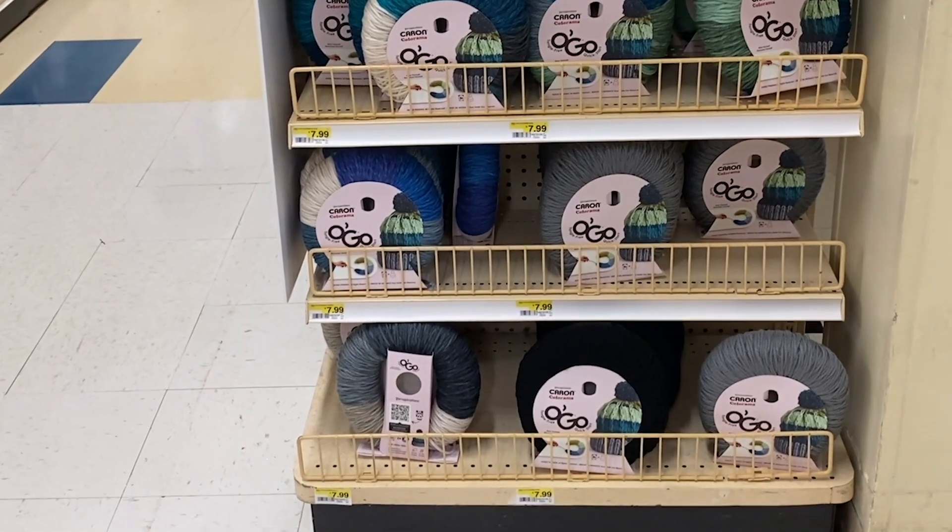It looks like they have a black, a gray, and a white solid. The white solid is called Sticky Rice, the gray is called Pave the Way, and the black is Biker Jacket. Obviously I had to choose the Biker Jacket. This is going for $8.99.